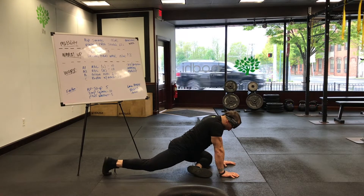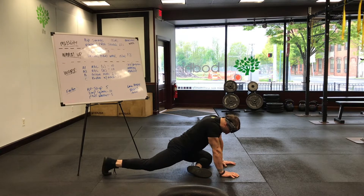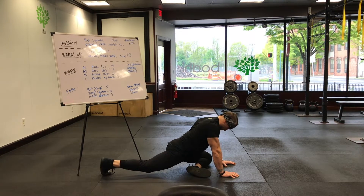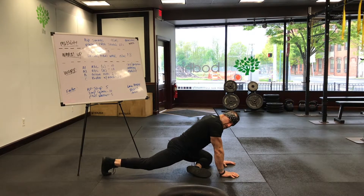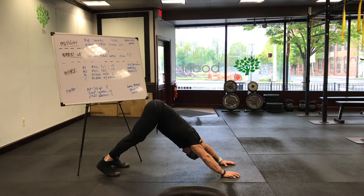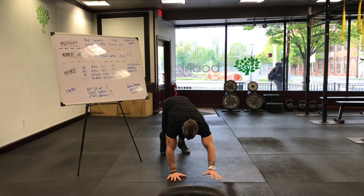Sitting in about a minute — you're looking at about 40 seconds so far, we've got 20 seconds left or so, and then we'll move on. Alright guys, head back into that pike position, and we're going to head into a frog stretch.